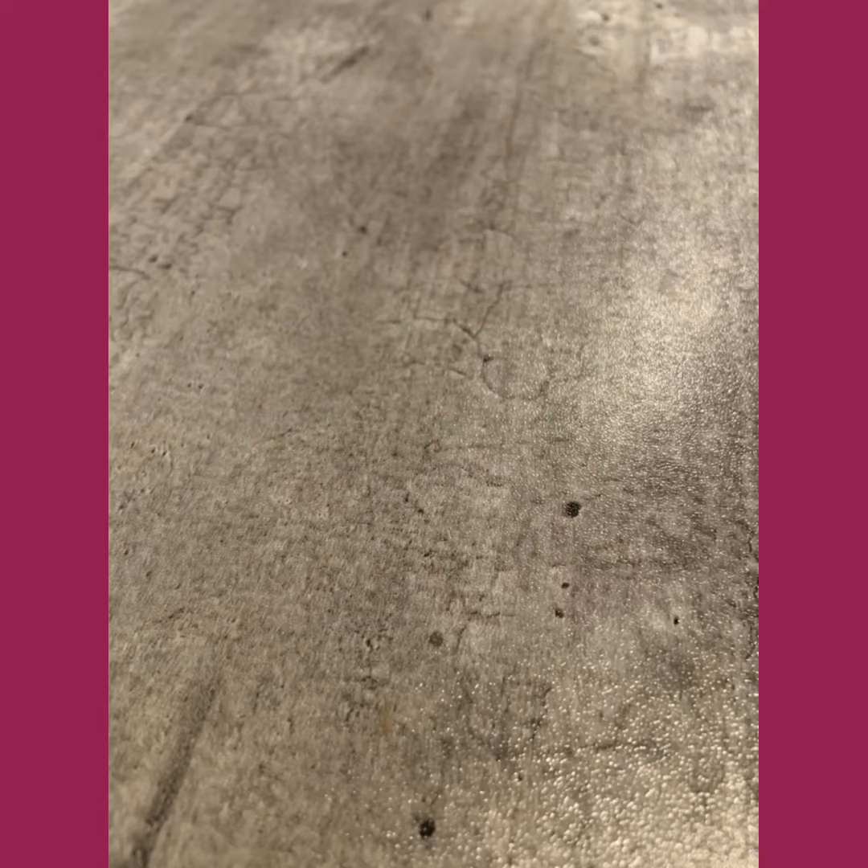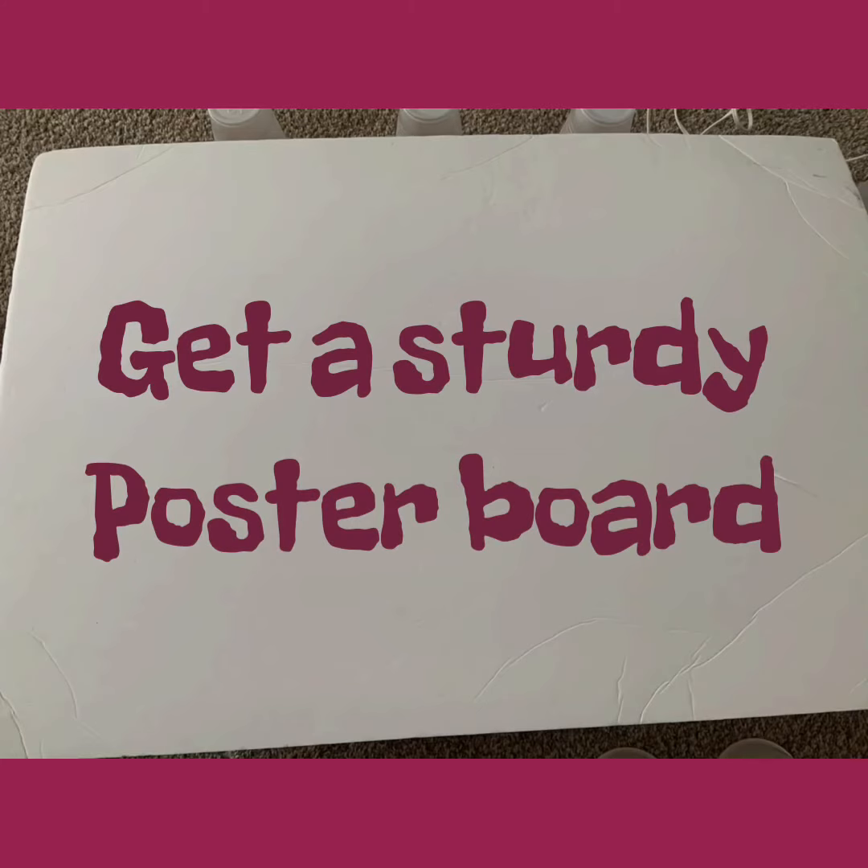First, you're going to need to get a sturdy poster board. I used more of a cardboard type poster instead of a standard poster board.